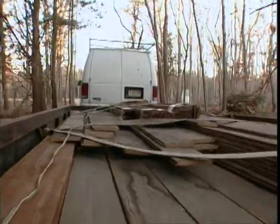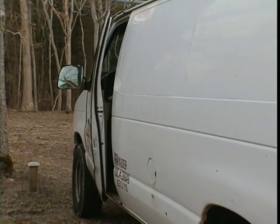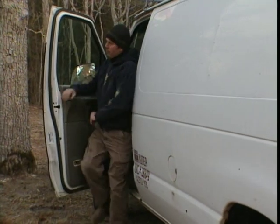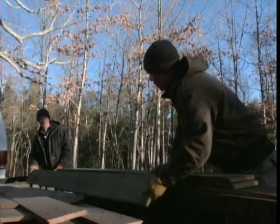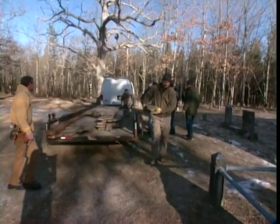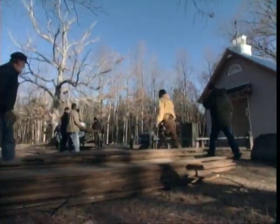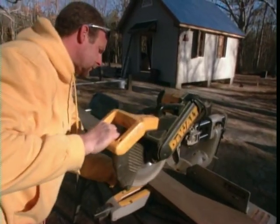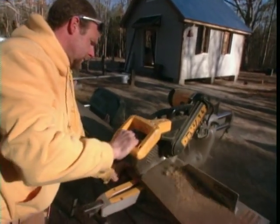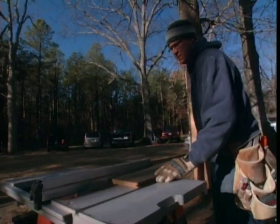We're heading up to the chapel in the woods, loaded with materials to make it look like it's always been there. We brought all the wood — the beams, the trim, the windows, the flooring, and the railing for the inside. We measure and sort the flooring, use a miter saw to cut them to the right size, and a table saw for a few final cuts.